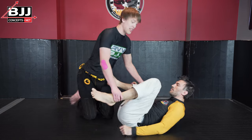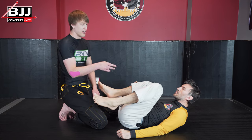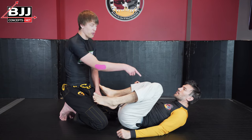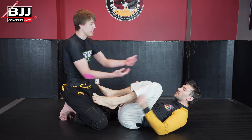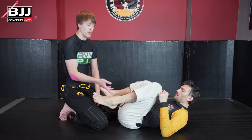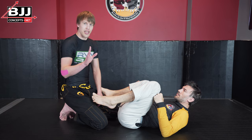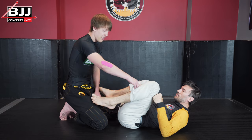This is a circumstance you see a lot even in competition, where because the gi pants rise so high — even if we're in the gi — there are times where no-gi grips are going to give better control. So don't think that the gi is the only way or the best way.